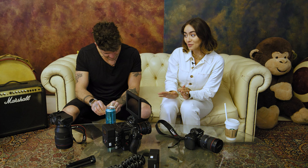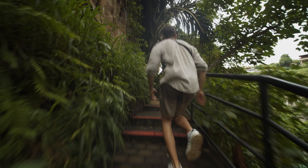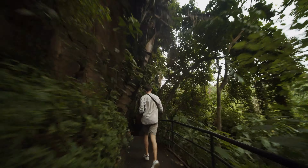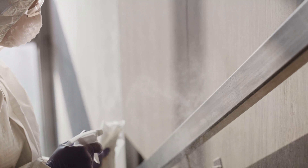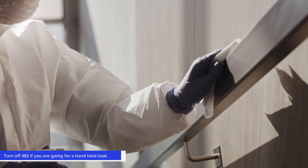The next thing is in-body image stabilization, which is essentially the same concept but built into the camera itself. Cameras will have a gyro so they can work out direction and position however it's held, then do the math and correct it in-camera. It's good especially if you're run-and-gun, but if you're after a handheld look with a little more movement you'll want to turn it off, because it'll try to auto-correct and overcompensate and the footage won't look right.